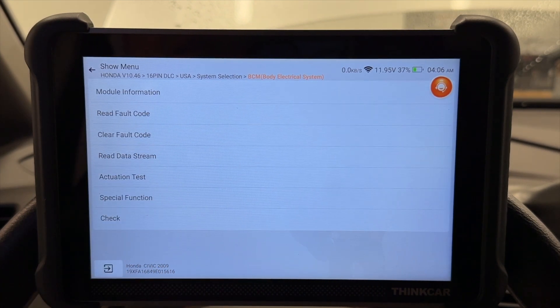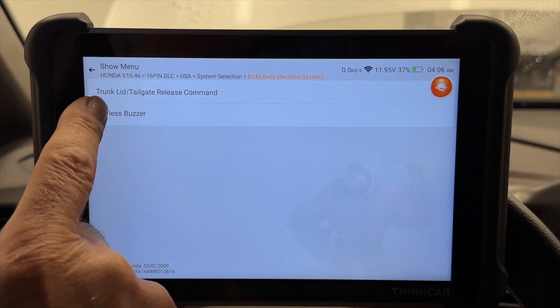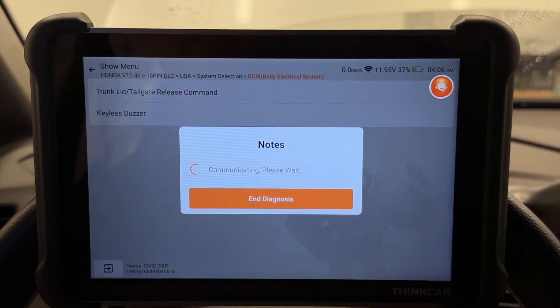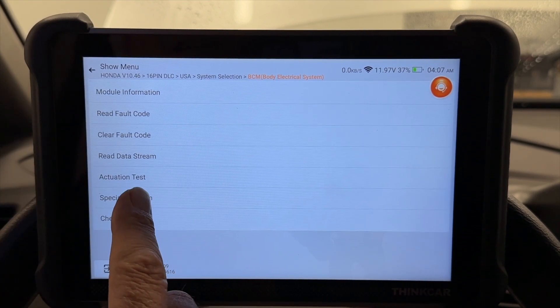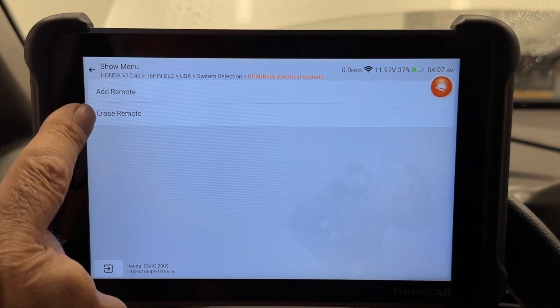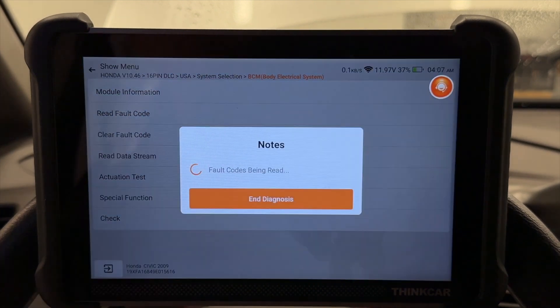Let's go to keyless. Actuator test. Trunk lid and taillight. This is going to be crazy because I have a mechanical switch and it works only when I do my remote. Listen. There it was — my trunk lid popped. Amazing. Special function — I can reprogram my remotes here or add a remote. And I can read trouble codes too. No trouble codes in that module.